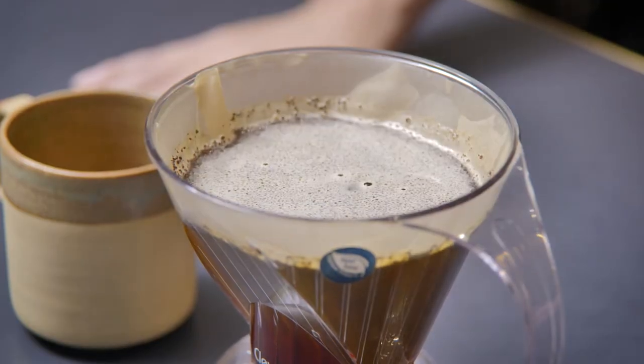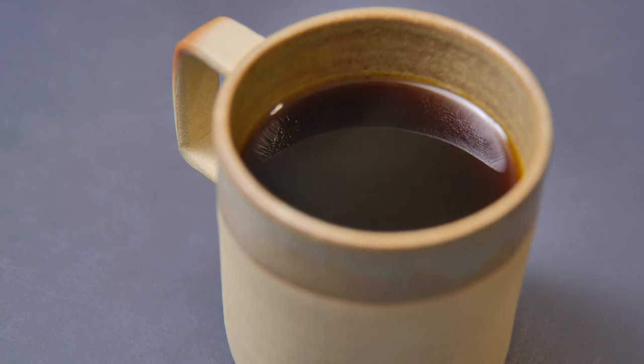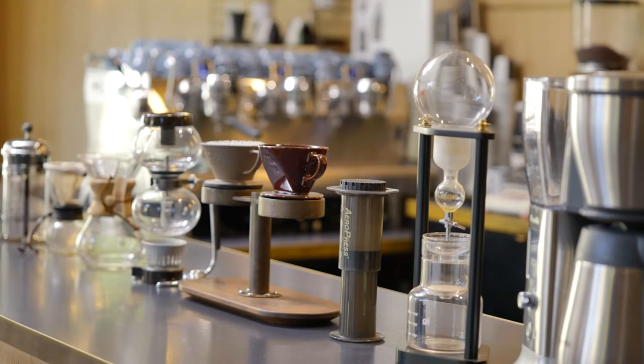What I love about drip-filtered coffee is the lo-fi nature of it. You don't require fancy equipment — it can be relatively low cost. It's approachable and accessible for everyone. It's the gateway into drinking coffee for everyone from all cultures.